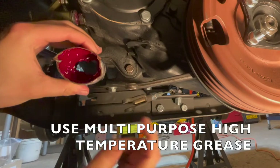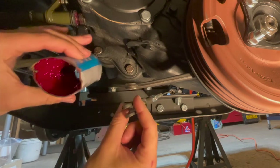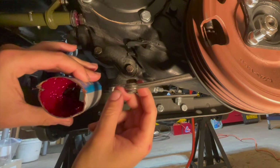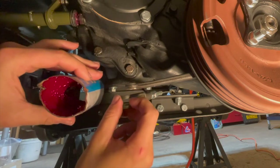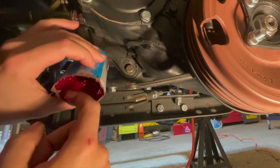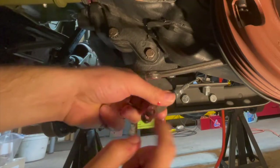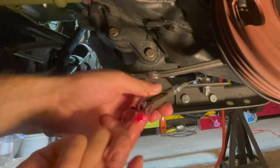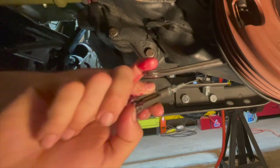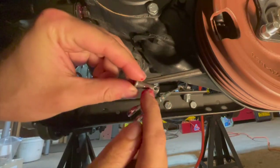The first step to this install is to grease up these two components, as these are wear areas and we don't want this to get seized up on us. Apply some multi-purpose high temperature grease, and also put some grease onto the clevis pin.